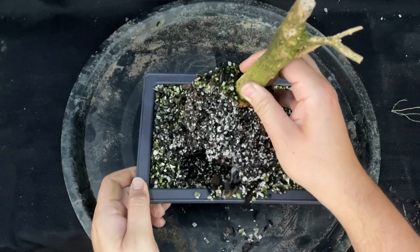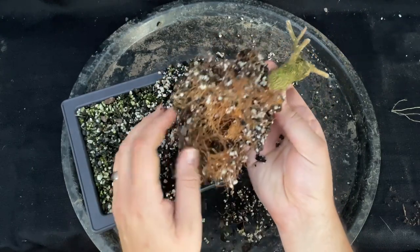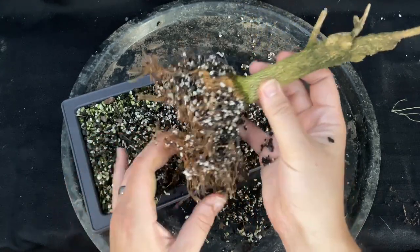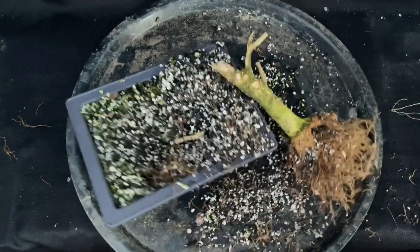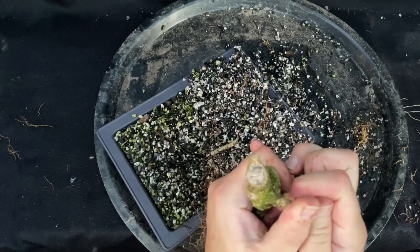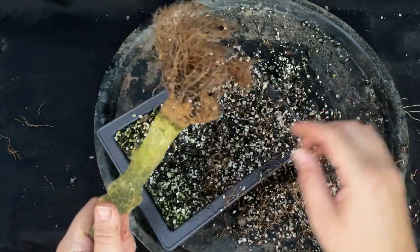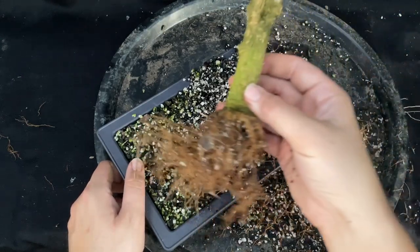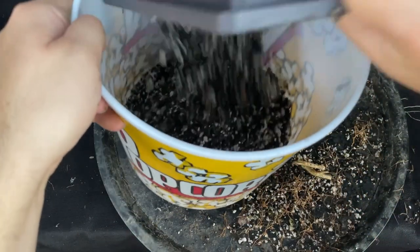Pulling it out now — I don't see any white tips anywhere, and it's all kind of falling apart. I don't see anything alive in there. Yeah, I think this is dead. Sorry boxwood, I did you wrong. Farewell. We're going to recycle some of this bonsai soil so it'll live on another day for another tree.